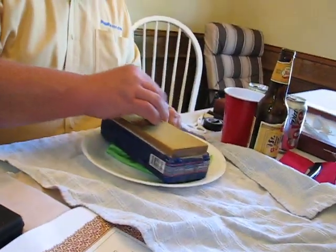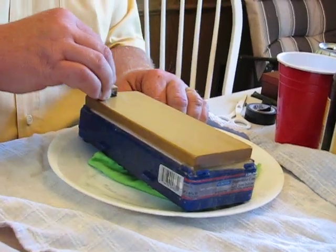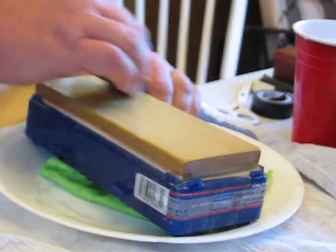Ken, you're prepping the 8,000 grit Norton water stone there with the coticule, right, yeah. These are not my stones, so I'm learning them.